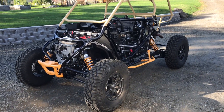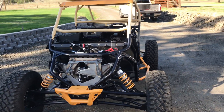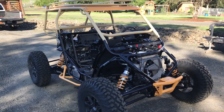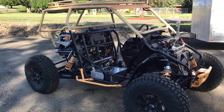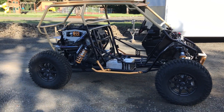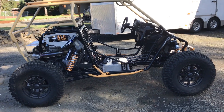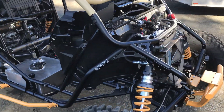Well folks, here it is — the cross-link suspended Polaris Razor Turbo S, Coltec version suspension. Not velocity, not live valve, but the Coltec version. We don't have the body panels on it yet; this is going to be the naked version so people can take a look at the whole suspension system and see how it works.